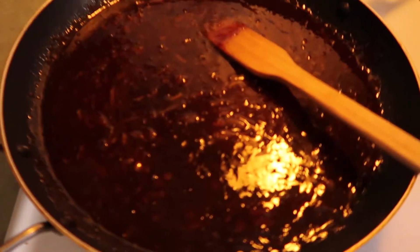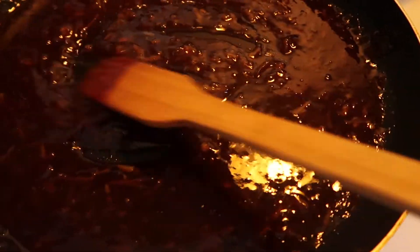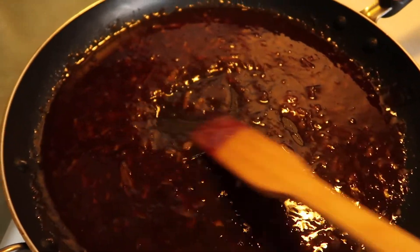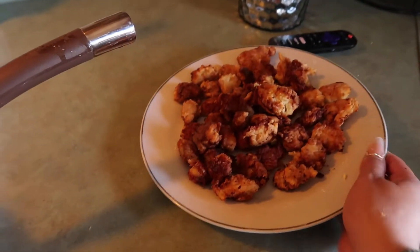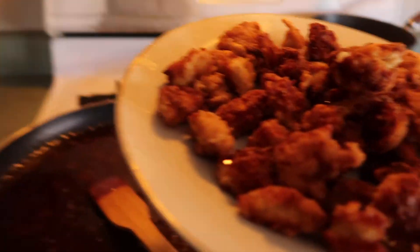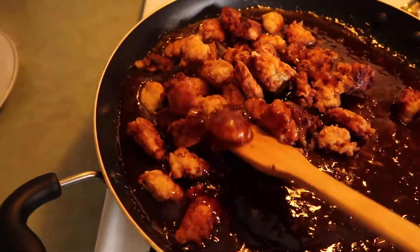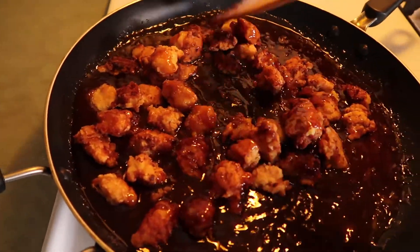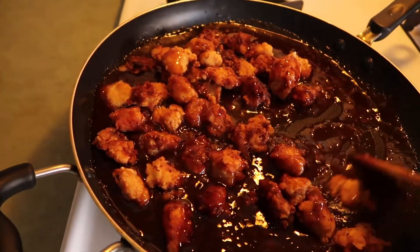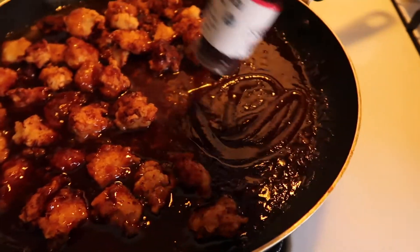Alright you guys, so this is how our sauce should be looking. I've had it on for probably like five to ten minutes — this is how it should look, it smells so good. And then we have our third batch of chicken, so we are going to be pouring these in. I'm just going to be adding a little bit more of the honey barbecue sauce on the side right here.